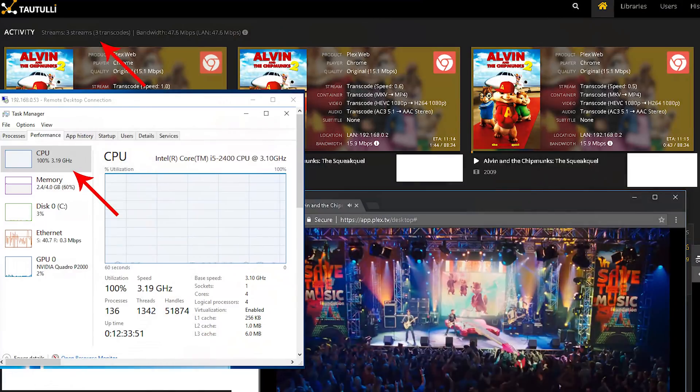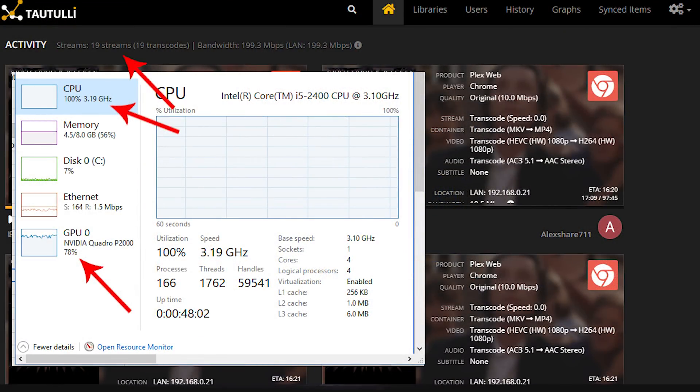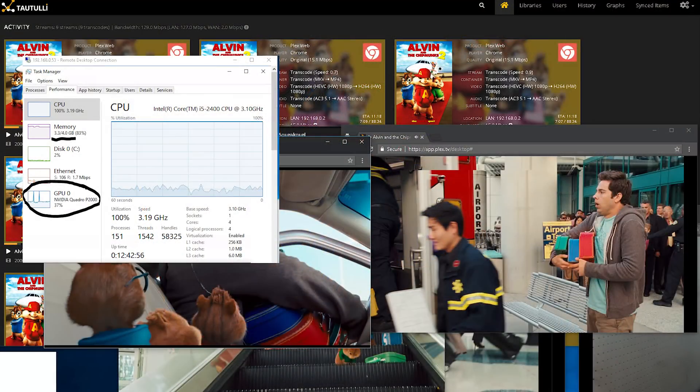The next test I ran was converting H.265 1080p AC3 files down to H.264 1080p AAC. The quality was set on maximum, and depending on the bitrate, I was able to achieve one or two transcodes with hardware transcoding off. The i5 was just barely up for the task of transcoding both H.265 and AC3 audio at the same time. With hardware transcoding on and the P2000 helping, I was able to get around 19 transcodes to play simultaneously. Here you can start to see the CPU holding the P2000 back from its full potential — it might have gotten another couple of transcodes had the CPU been able to handle the audio transcoding. The additional 4GB of memory seemed to add about 10 transcodes in total.